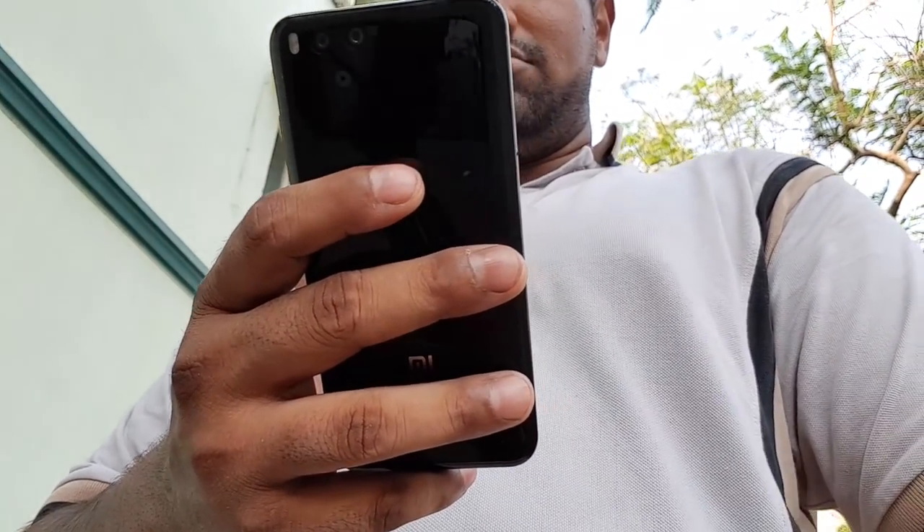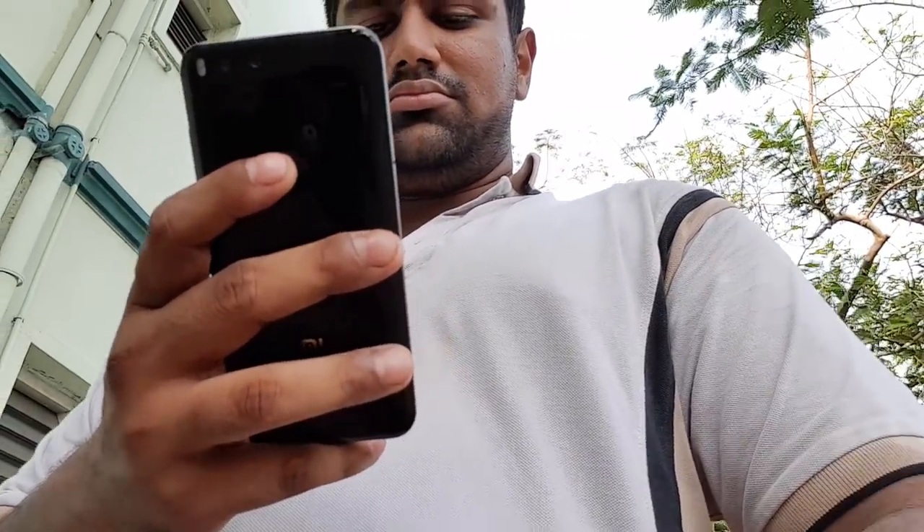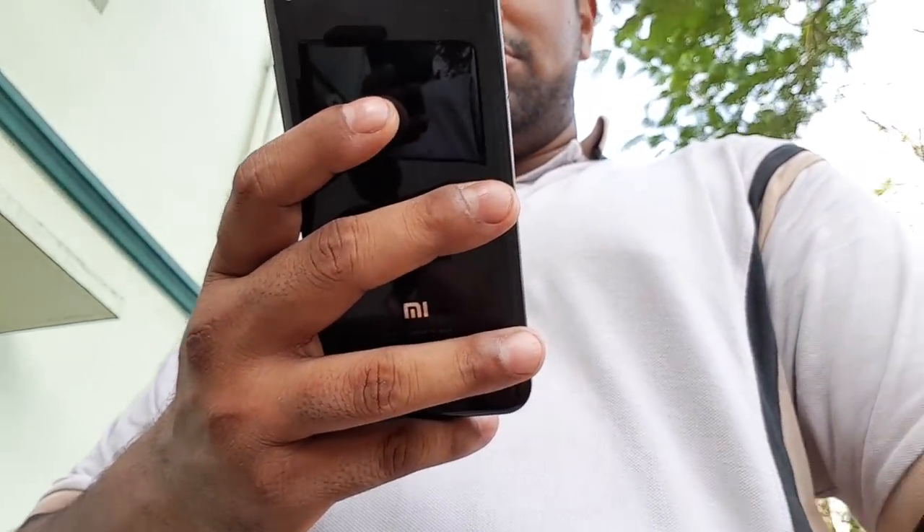In general, smartphones now come with 5.5, 5.8, even 6.2-inch displays. The Mi 6 is more compact than many current smartphones, even though it is smaller than those.